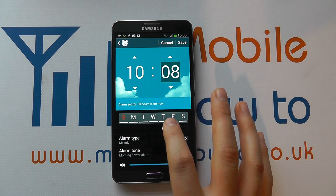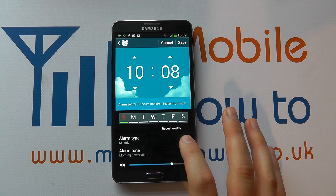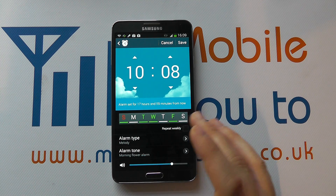You can then select the days on which you want the alarm to go off. You could set it for one day or for specific days — this is quite useful if you've got an alarm for the weekend or an alarm for the week.